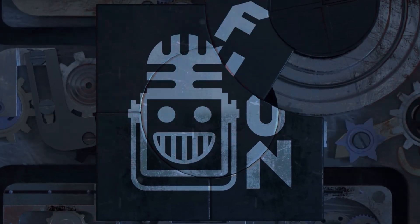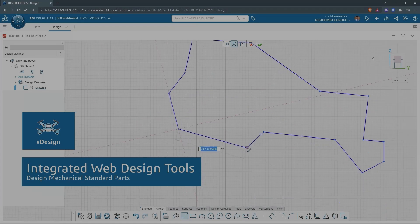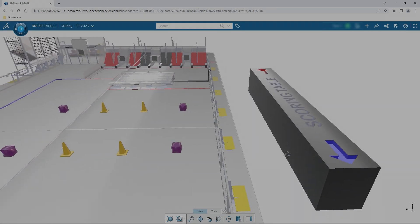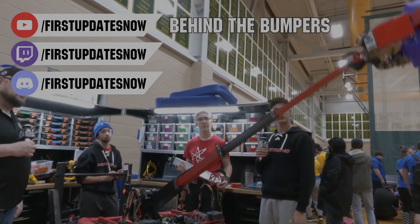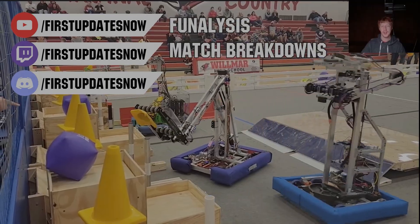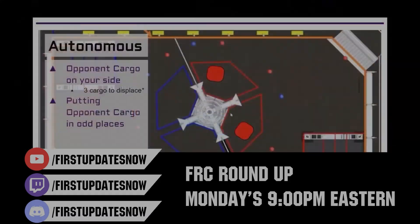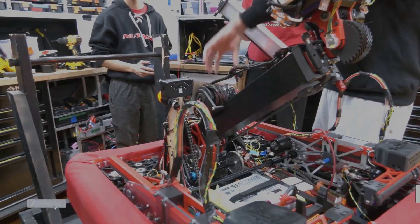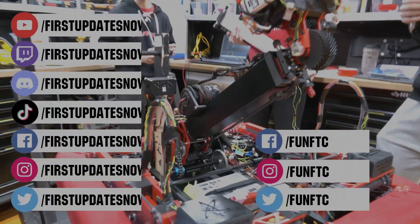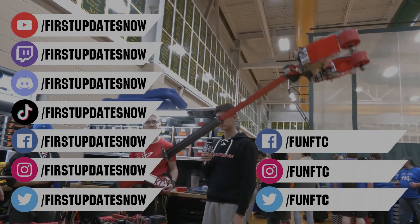This video on First Updates Now is made possible by viewers like you and also the following sponsors. If your team is using SolidWorks, make sure you log into the 3DEXPERIENCE platform to gain access to tutorials, collaborate with other users, and download the Charge Up field and kit-up parts. Go to solidworks.com slash first and click on log into 3DEXPERIENCE platform to gain access. The Charge Up competition season is here — we have a ton of live Twitch and YouTube content coming to you. All of our uploads and archives, including shows, Behind the Bumpers, analysis, and more are available at youtube.com slash firstupdatesnow. Check out all of our live shows on Mondays and Tuesdays at twitch.tv slash firstupdatesnow. Don't forget to like, subscribe, and ring the bell. Join our Discord at discord.gg slash firstupdatesnow.